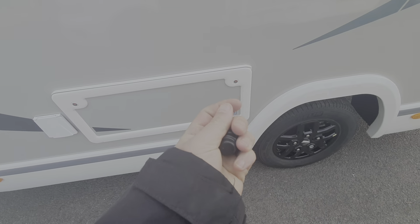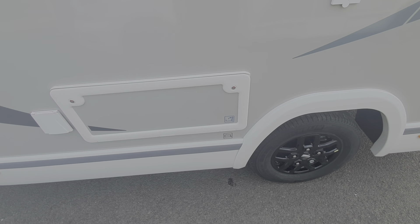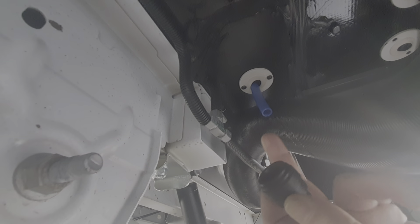This little bung goes on to a hose which is underneath the motorhome just here — it's a push fit that goes onto the end of that hose, and when you pull that off it completely drains the fresh water tank down.